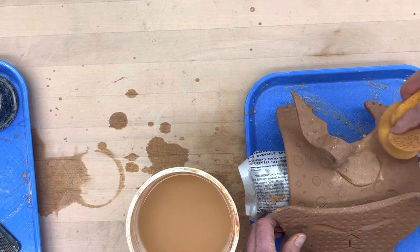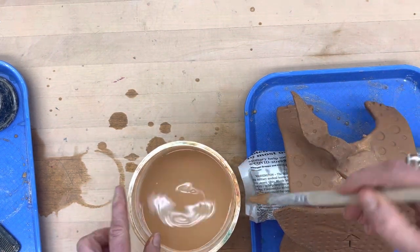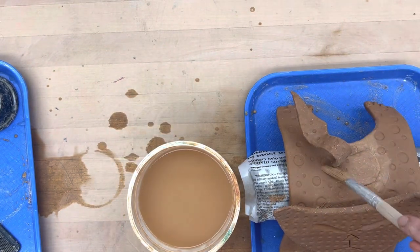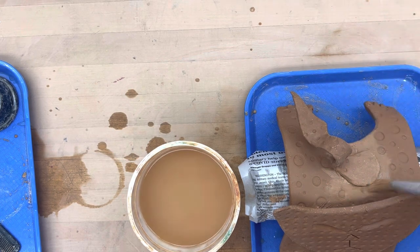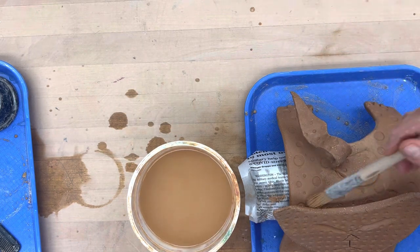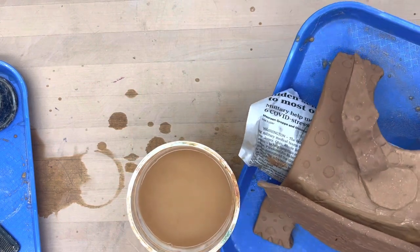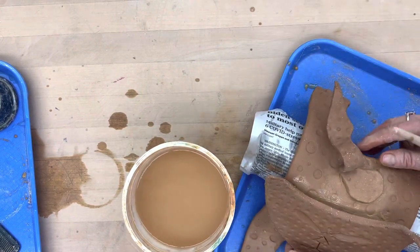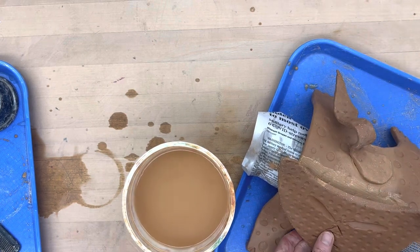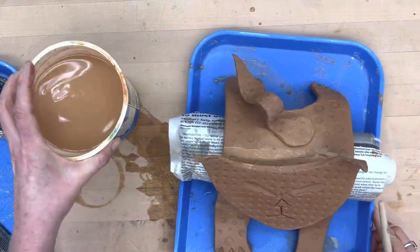I lost a little of that texture, so I'm going to take a brush — I don't want it to be soaking — and just clean up that slip that came out. That's a good thing when the slip comes out like that — it means you're doing your job and adding good pressure. Now I'm going to go in under the head and smooth back there, just to make it nice and clean.